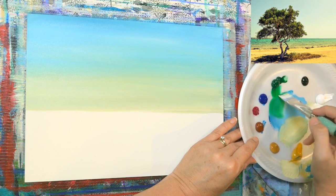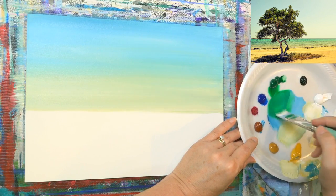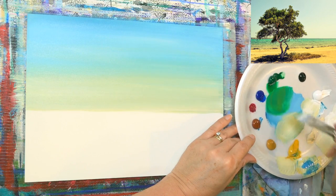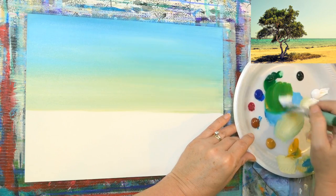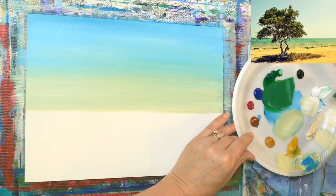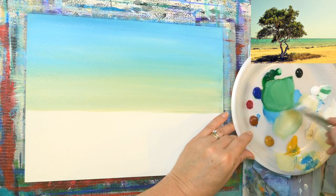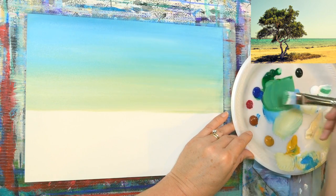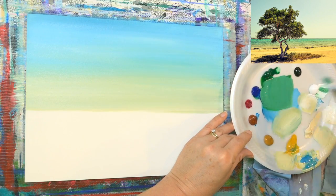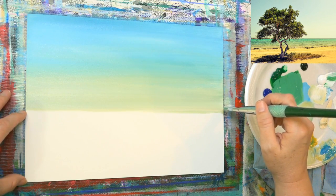Let's do the water. The water is going to be mostly green — phthalo green yellow shade, a little tiny bit of phthalo blue, and some yellow oxide — to make that soft blue-green color that's in the water. I'll add some white to it and adjust the blue until I get the shade I want. Right about where I stopped is about right, just below the halfway mark.